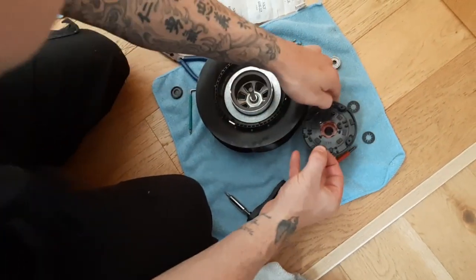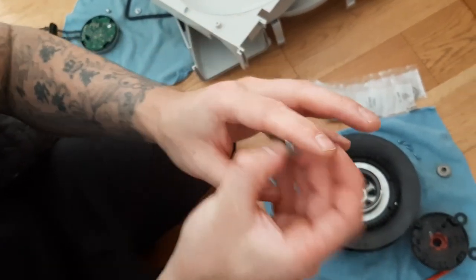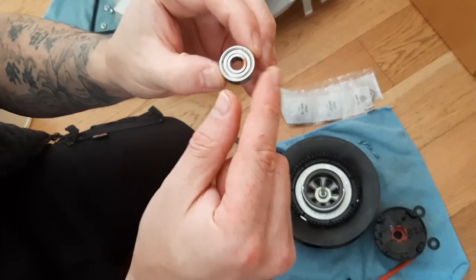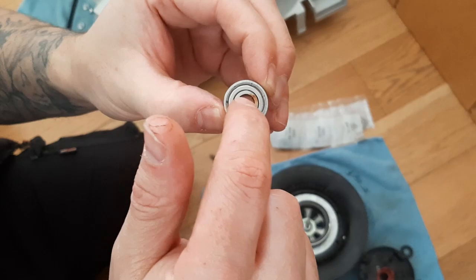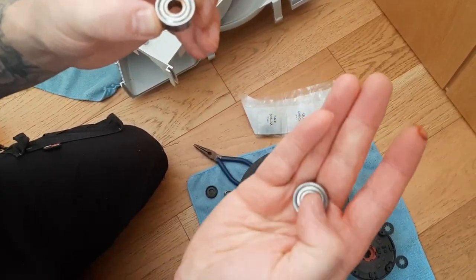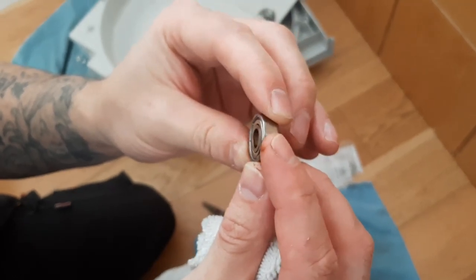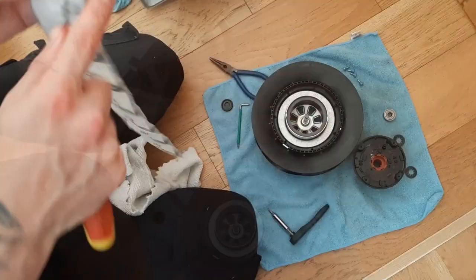So that's the bearings removed. The only thing I can see — you can catch it on camera — there's a little rust in there, so that's probably what's caused the noise. This bearing is otherwise clean, but you can see the rust inside of it. Whether it was moisture or something, that's what's got in there.